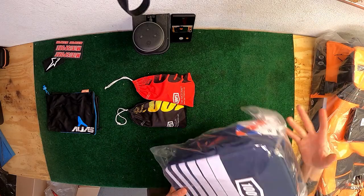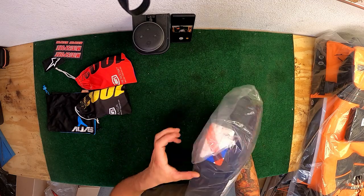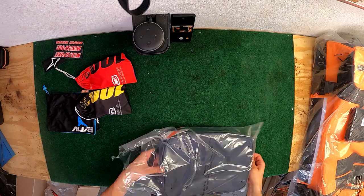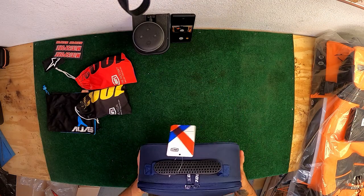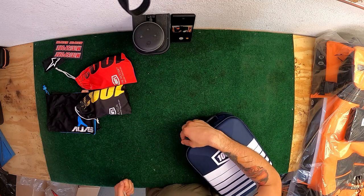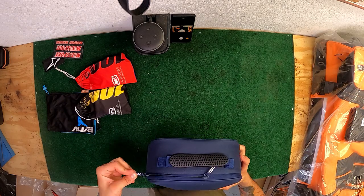100% goggle bag - I've never seen somebody use this. I honestly thought it would be a little smaller. The reviews I read said the zipper sucks, but I like 100% a lot and I was willing to spend the money to protect my goggles. It seems like it's made out of the same material as the helmet box on the outside. It feels and looks really nice. Let's see how these zippers operate.